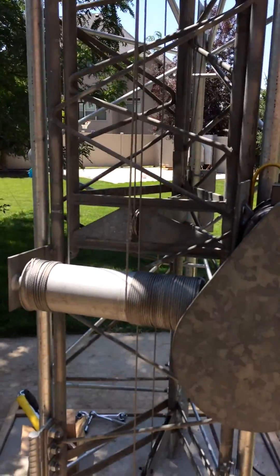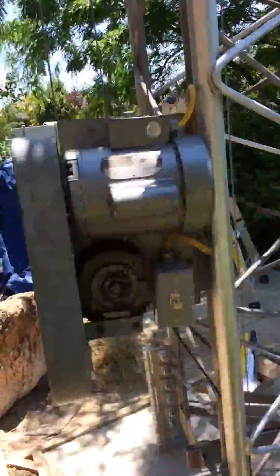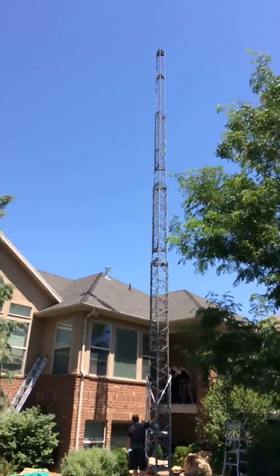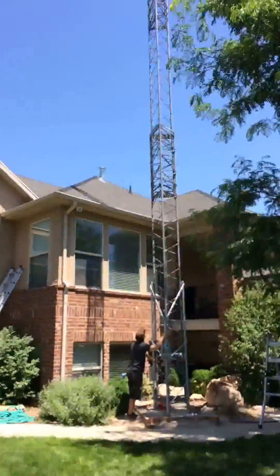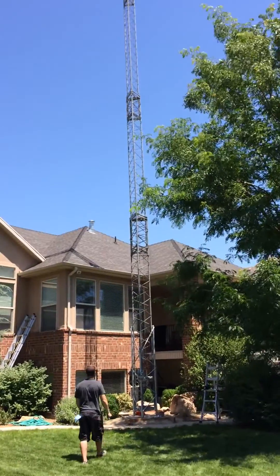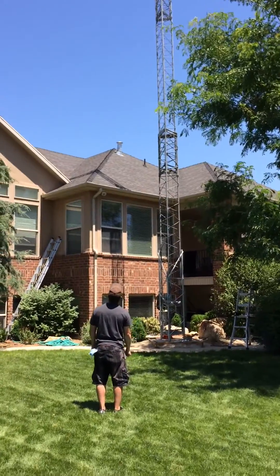Maybe we should do a time-lapse to stop it. Okay, so it's fully extended here — if that slow-mo worked, that's 70 feet. Mission accomplished!